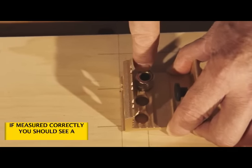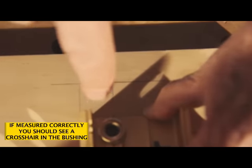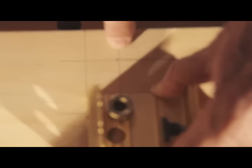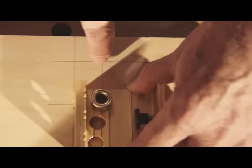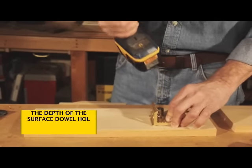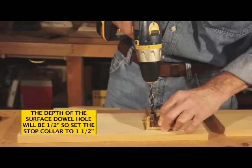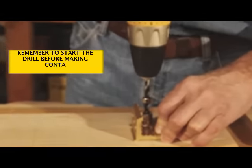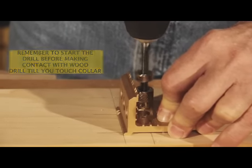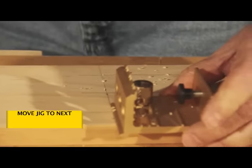If you can see in here, the guide bushing is positioned directly over the center of the shelf board location and right on the dowel center. Now, with our stop collar reset to the one and a half inch depth, we bore straight in until the stop collar meets the guide bushing. Move the jig to the next position.